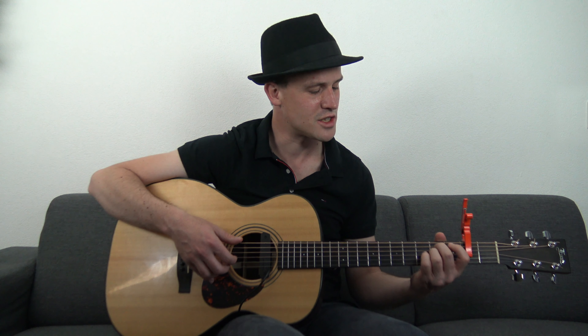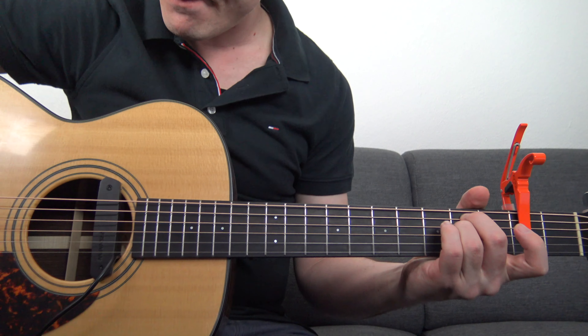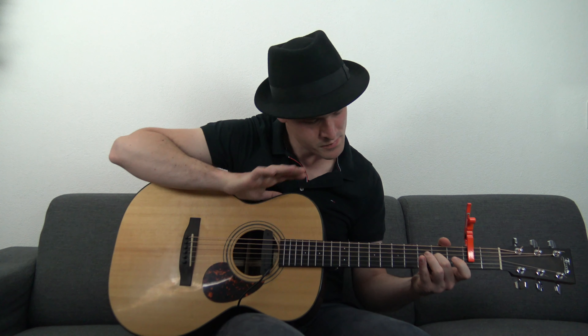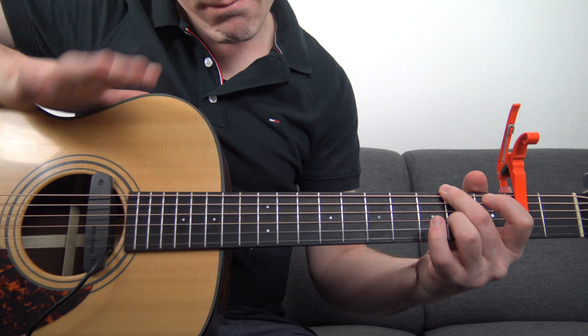We put the capo on the second fret but not on the thinnest two strings. I was transcribing the guitar part from my cover of High and Dry, a track from Radiohead. I found it really hard to use some hammer-ons on the F-sharp minor 7 sharp 11 chord, and I wanted to make a fingerstyle guitar part. So I decided to use a capo on the second fret, leave the thinnest two strings open, and with an Em shape I played the F-sharp minor 7 sharp 11 chord — now it's much more easy to play some hammer-ons.